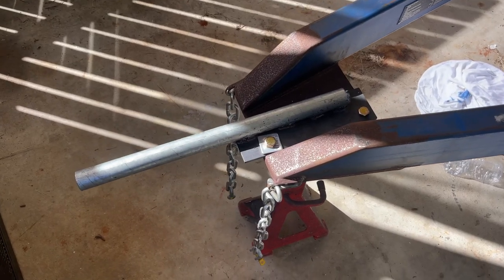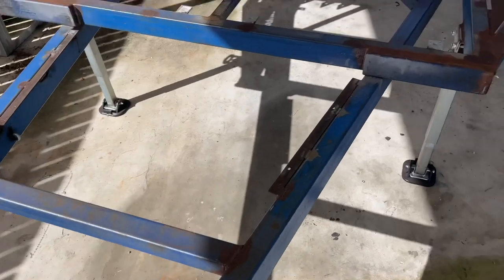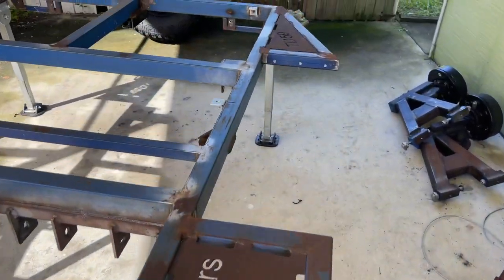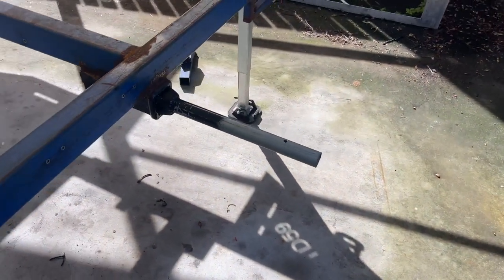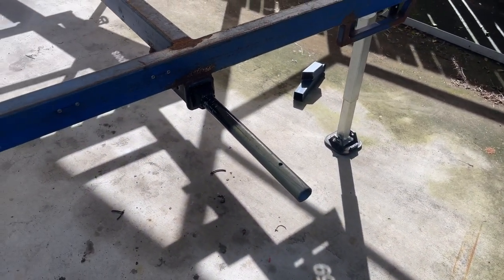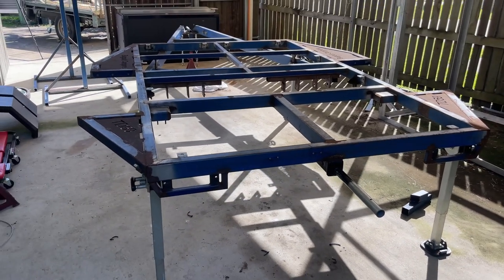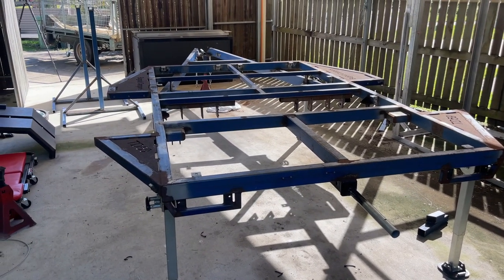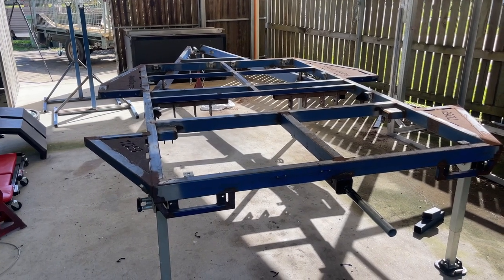I have my two attachments for the rotisserie stands — all attached on bolts onto the front. The attachment at the back just pushes into the rear hitch. Now we just need to use some physics to try and get those stands onto those holders. I don't know if they're going to be strong enough, but we'll find out very shortly.